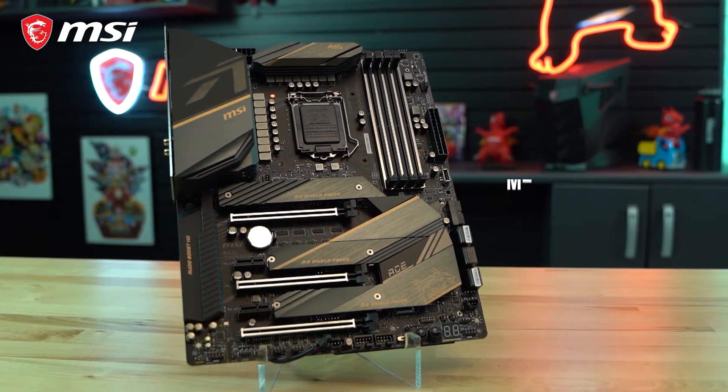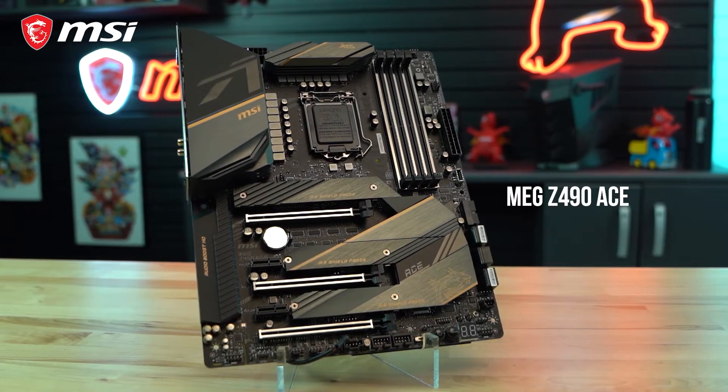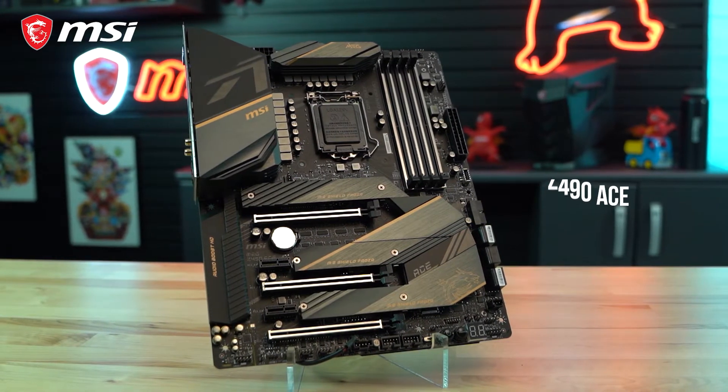The MEG Z490 ACE motherboard is designed to bring forth the best from the new Intel 10th generation processors. So let's see what it has to offer.